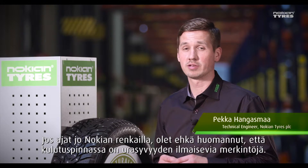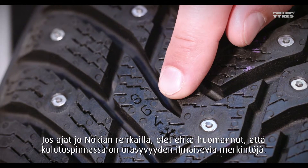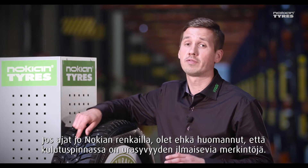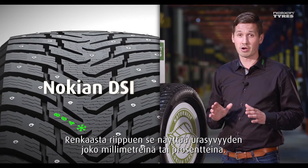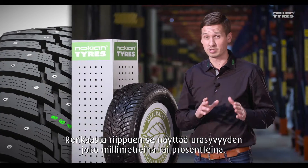If you already use Nokian tires, you may have noticed there is a set of markings on the tread pattern that tells you the groove depth of the tire. It's called the Nokian DSi. Depending on the tire, it shows the groove depth either in millimeters or percentage.